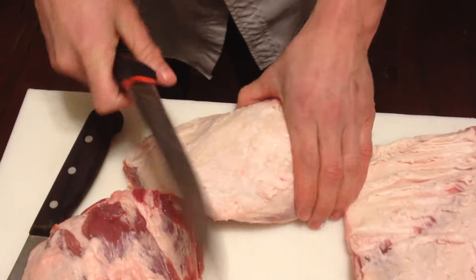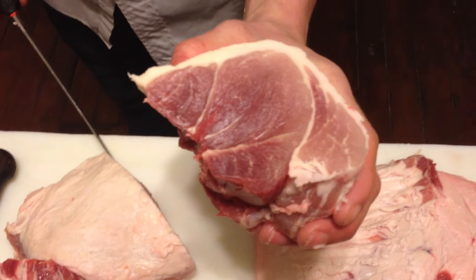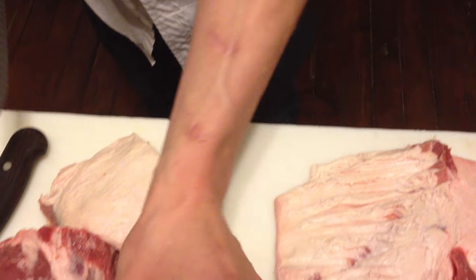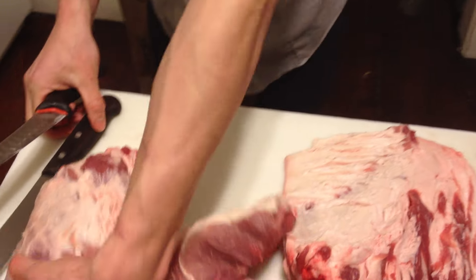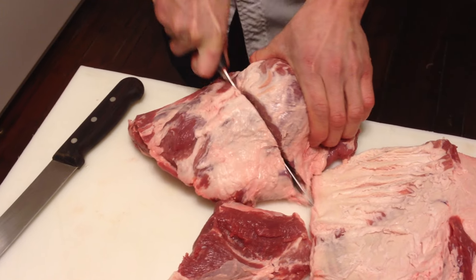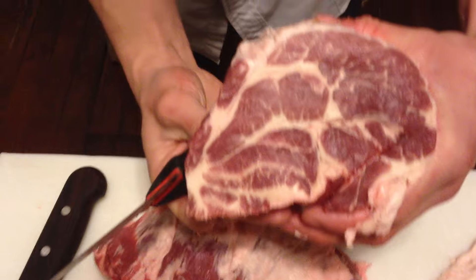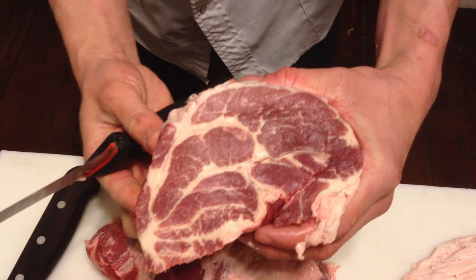There we have it — go ahead and get a cross section, your shoulder roast. Look how pretty that looks, it's very nice. A quick cross section of this here too. This just so happens to be my favorite cut of pork, very nice.